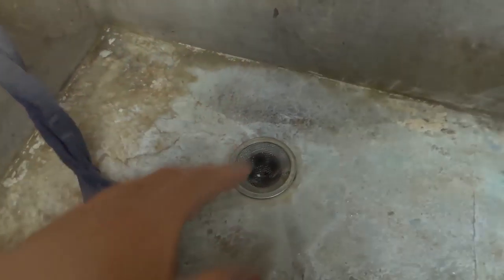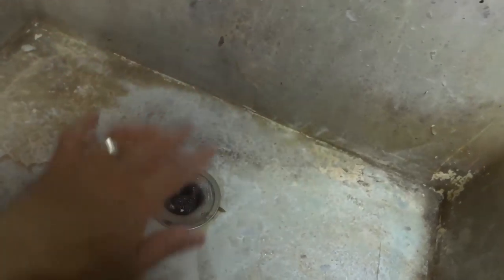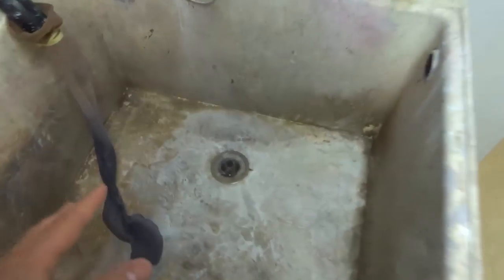What happened was I had to actually snake my drain a few times because all of the lint was going down the drain. So I said I'm going to get a strainer, a very tight strainer like this. I put the strainer in there and then all of the lint was getting caught in the strainer and clogging up the sink.